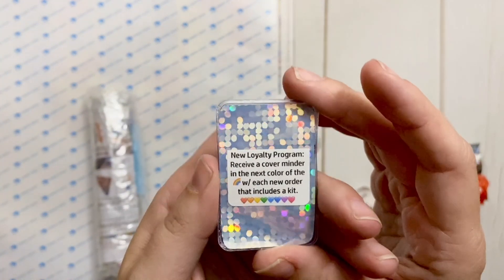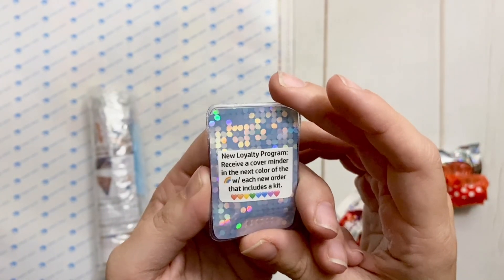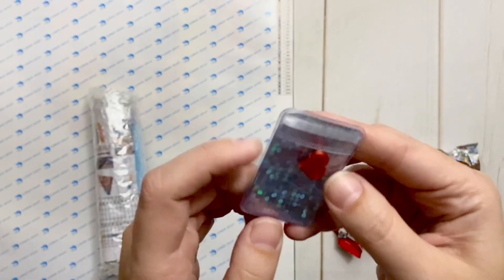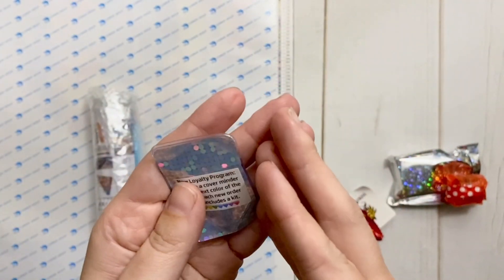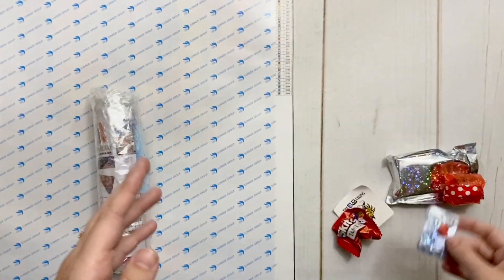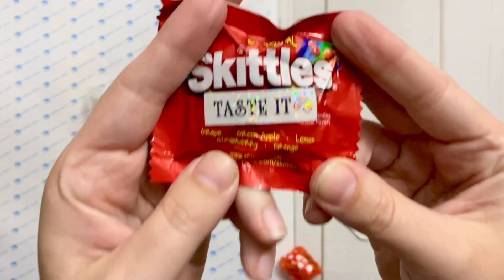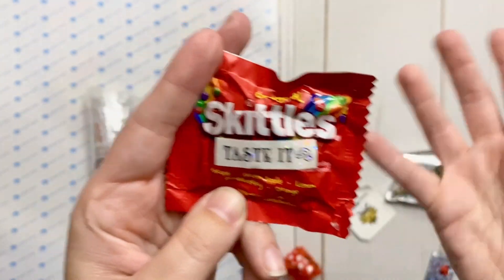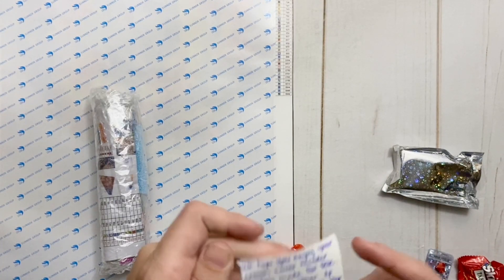So let's take a look at what we have. There's a note about a new loyalty program: receive a cover minder in the next color of the rainbow with each new order that includes a kit. This is my first order, so red — love that! That's an adorable little minder. And then we have Skittles — 'Taste the Rainbow,' of course. Love that, Mitzi.